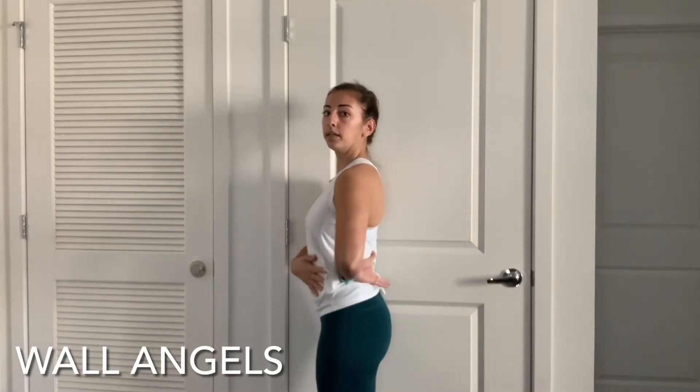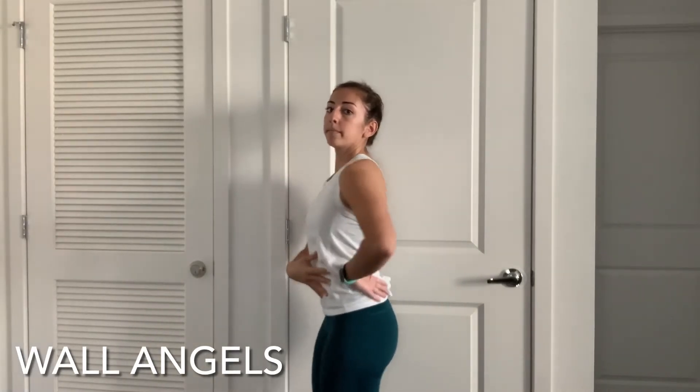Push your body up against a wall and make sure that it stays connected. Keep in mind, we don't want to arch the spine. We want to keep everything tucked in, and then we'll take our arms like a field goal. If they don't touch the wall, that's okay — just push them towards the wall as you slide your arms up and then back down.